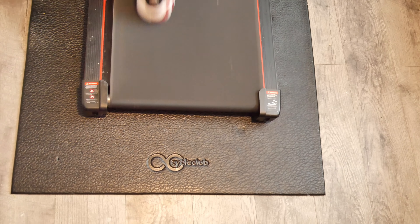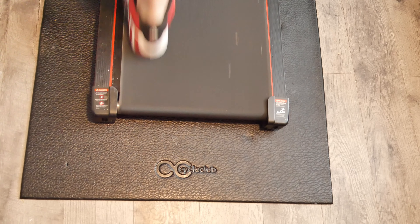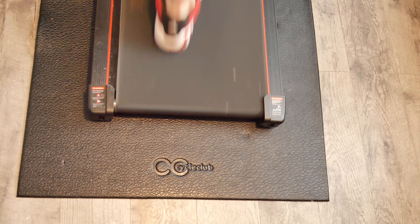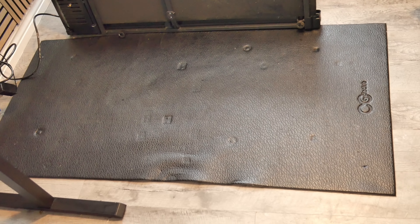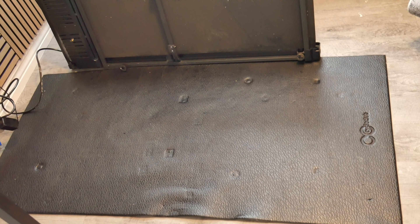We've had this mat for at least 6 months and it has held up really well. This is how you would receive it. It's a great size and fits perfectly underneath my husband's desk while being the perfect size for being underneath the treadmill.